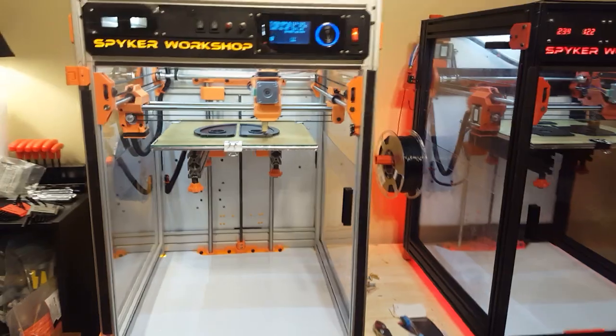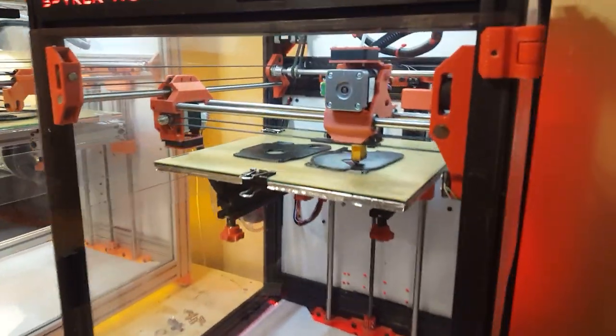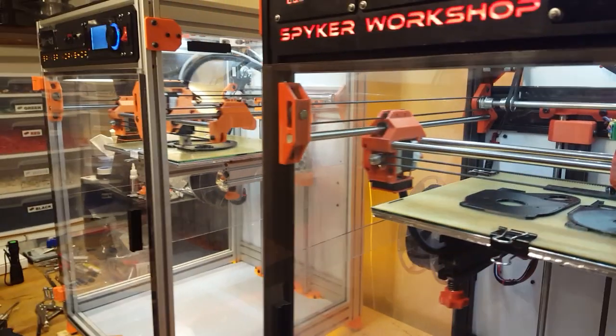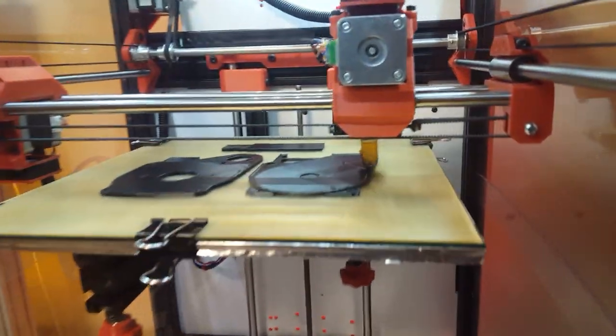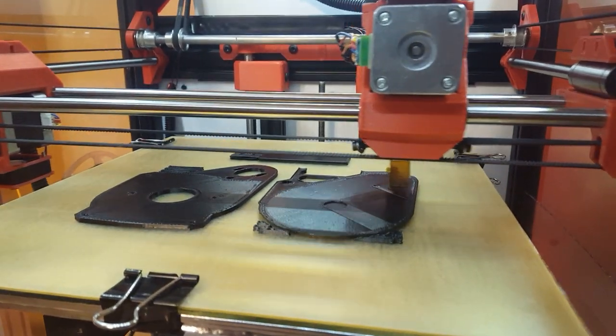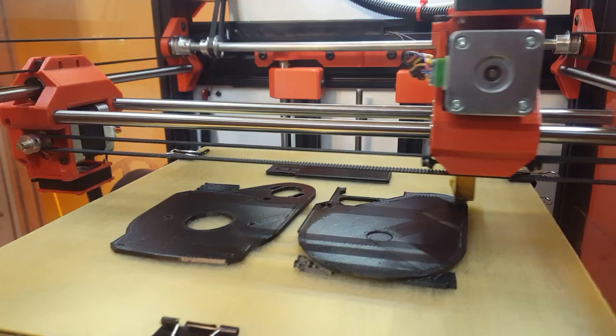It's a 12 by 12 by 12 printing area. Right now each machine is printing at about 80 millimeters a second, printing out parts for the snowblowers that I sell. You can check out my YouTube channel to see the snowblowers.